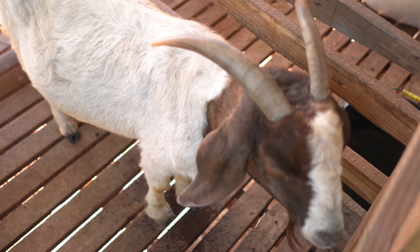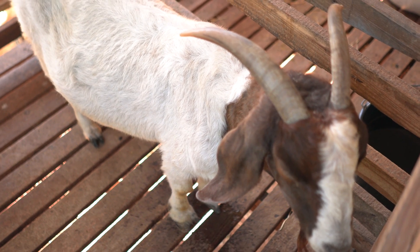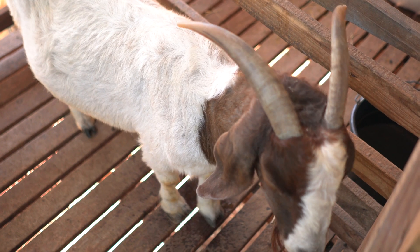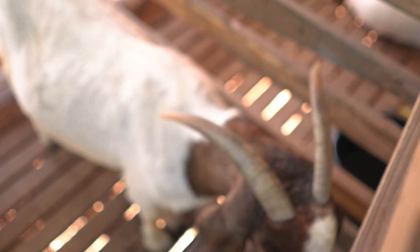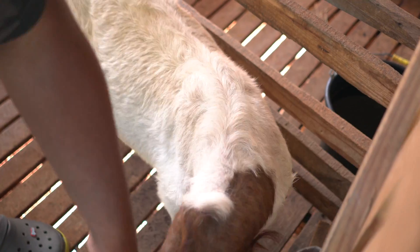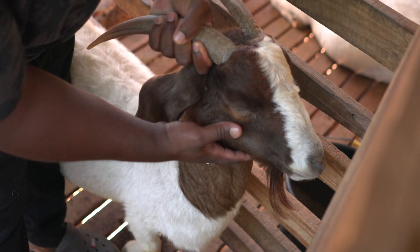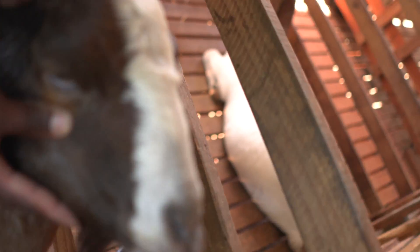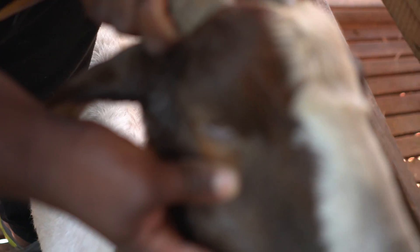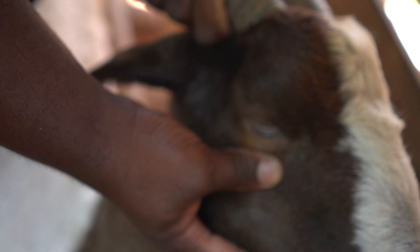There are certain checks you can do on the animal to see if the goat has a heavy worm burden. You can look at the eye colour. The eye colour is supposed to be dark pink or on the darker side. As you can see, this is on the paler side, so you can see she's anemic.